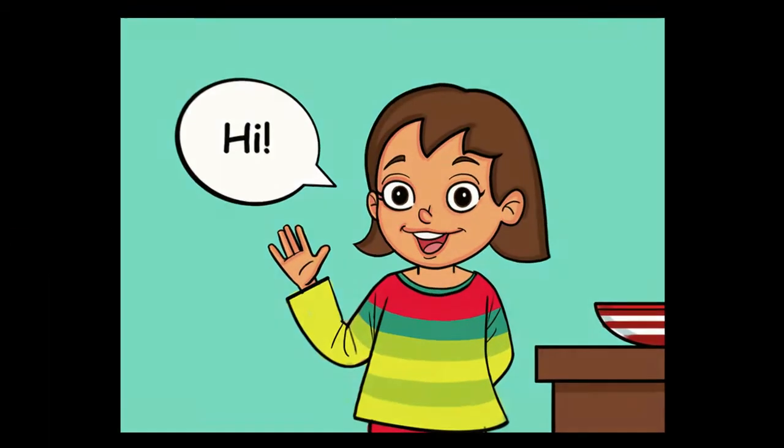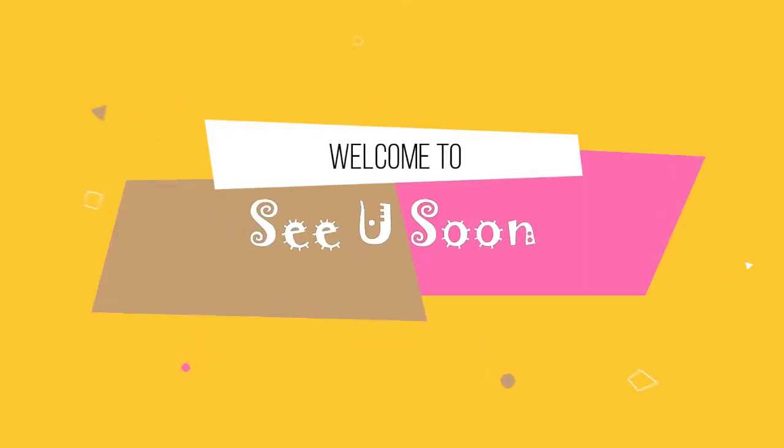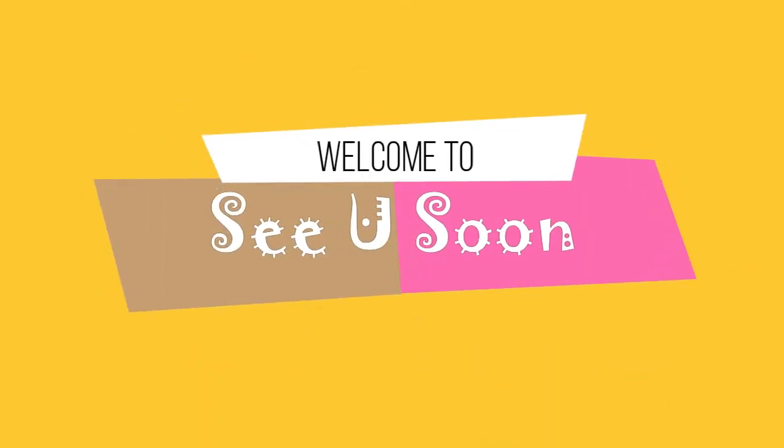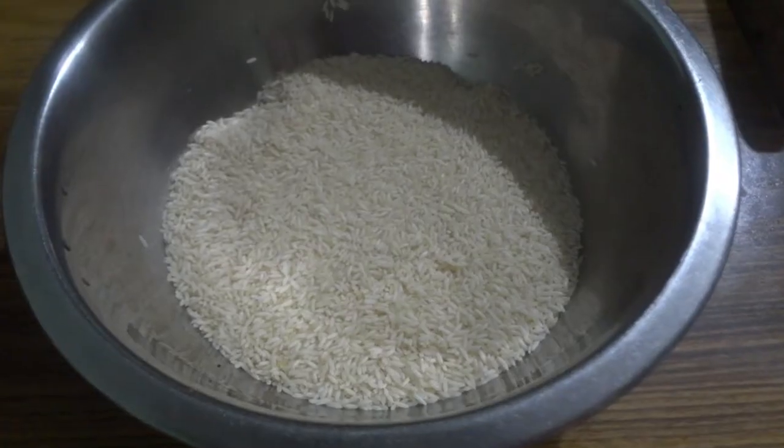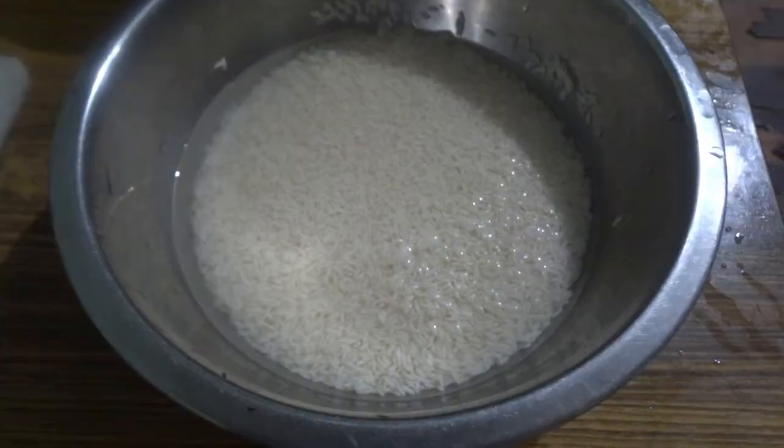Hello friends, welcome back to my channel. In today's video we are going to see how to cook arusi parappu sadam with some veggies added to it. For the recipe I have taken one cup of rice.